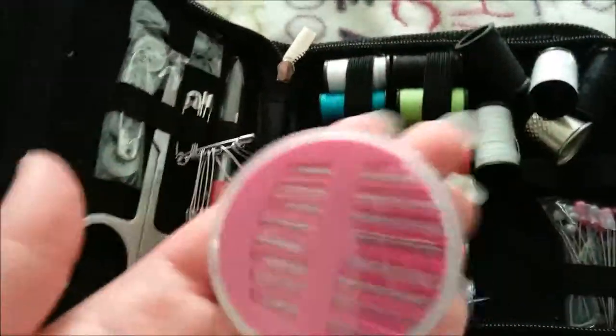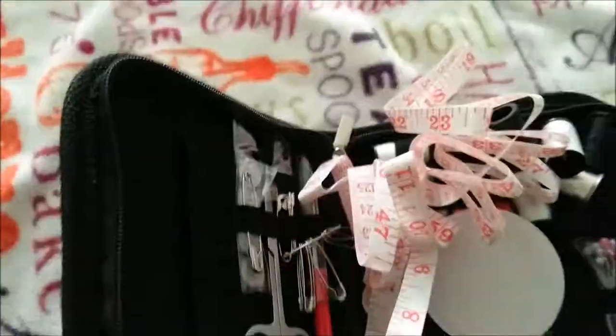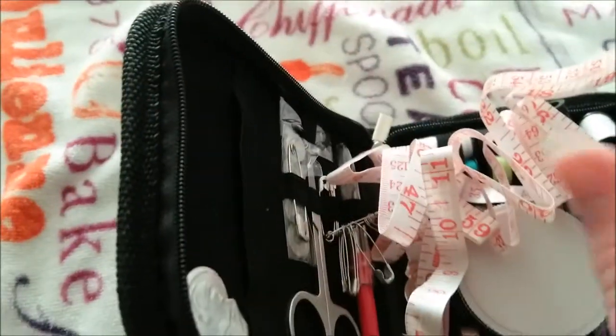This has to be my least favorite form of packaging for needles or pins. But all in all, this looks like a really good set — one that I will replace my current sewing kit with. It's nice and has a neat little zipper pouch that everything goes in. I like having a place for everything and everything in its place.